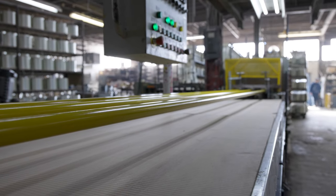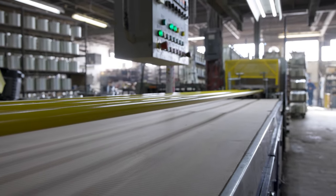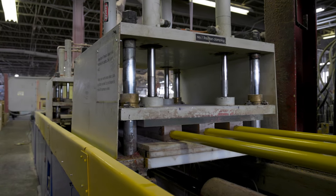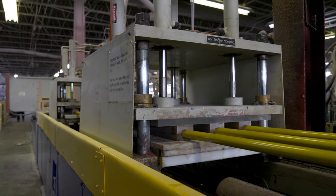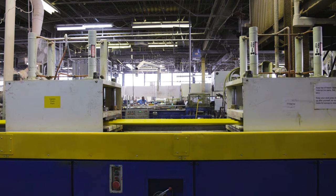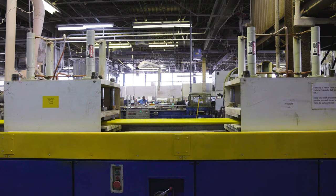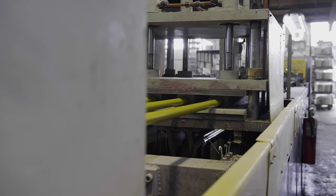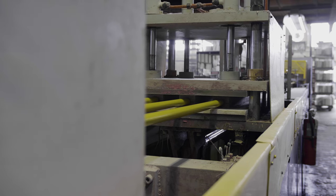The fully cured profile exiting the pultrusion die is advanced down the pultrusion line by a pair of dual reciprocating hydraulic puller clamp stations. These stations work in tandem hand over hand to create a continuous pulling action. The word pultrusion comes from this process of pulling and extrusion, thus the word pultrusion.